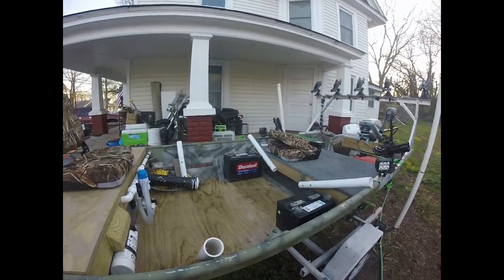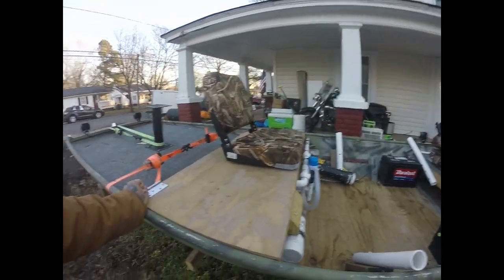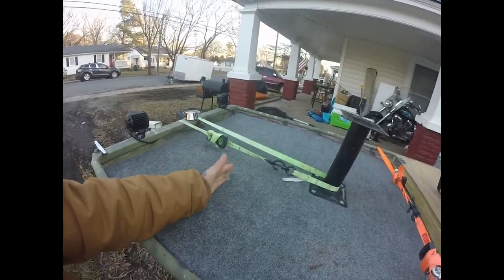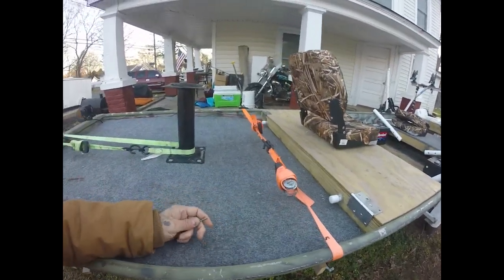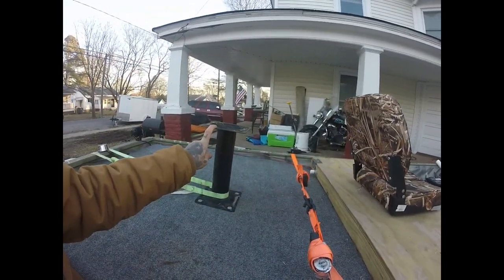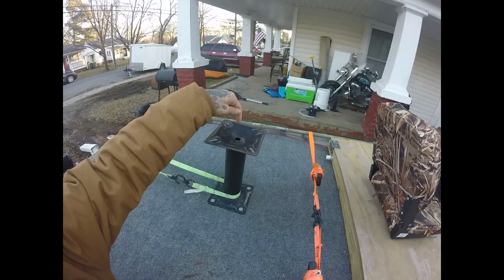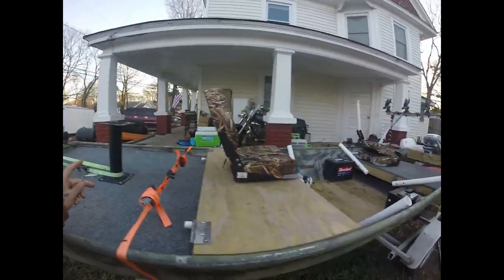It's not the stablest boat when you're standing in front — all the action has got to happen out the back. As far as throwing a cast net, I built this flooring up here. The original seat was about this size, so I added all this. Right now I'm just using it as a temporary camera holder — my camera slides down in that hole right there perfect. Alright, let's get to the live well.